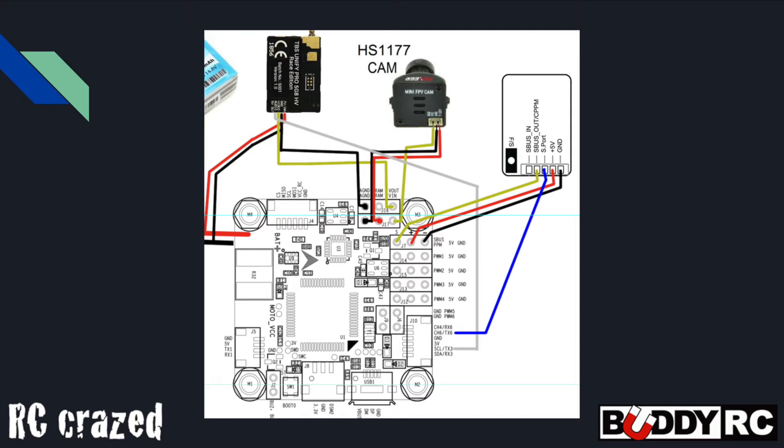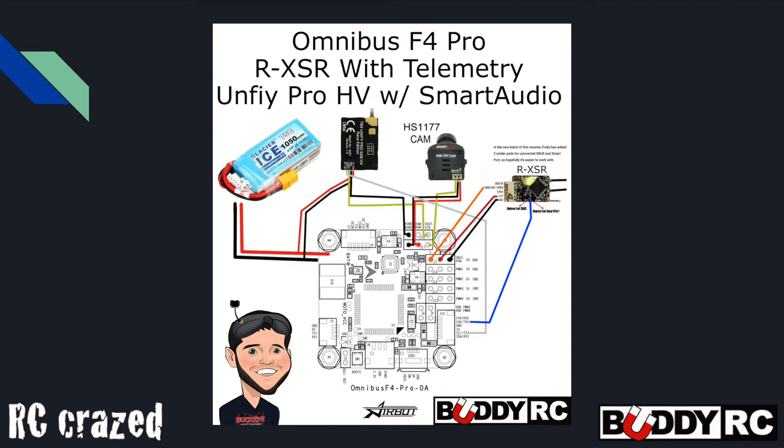So I basically had to find a way to make the SBUS port an uninverted signal. And it was actually surprisingly easy. According to Josh Baldwin on the Betaflight Facebook group, the newest version of the RXSRs offers a pad to give you an uninverted SBUS and S port signal.